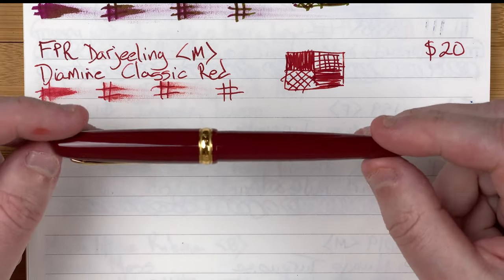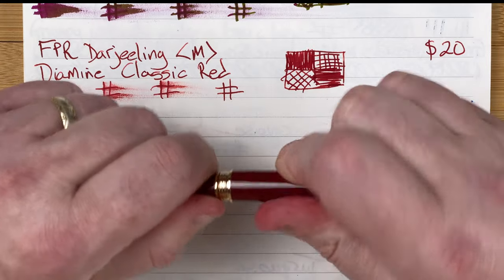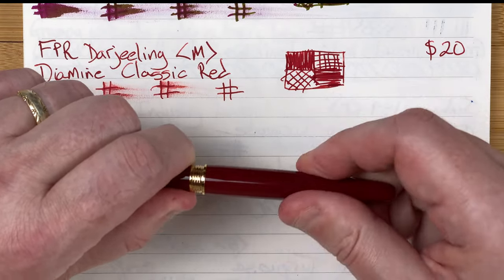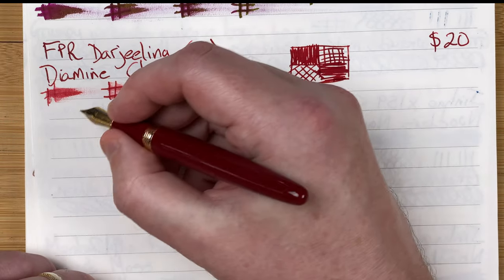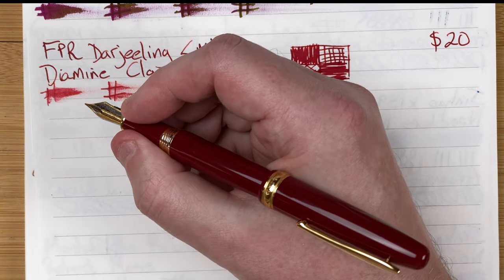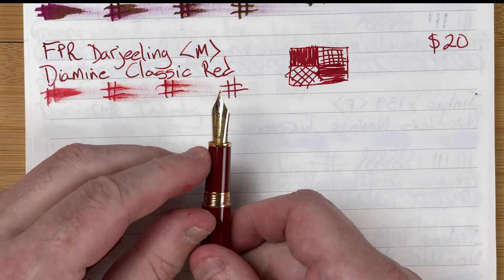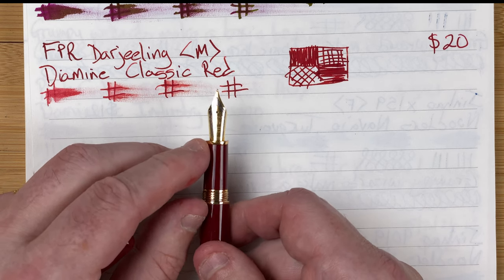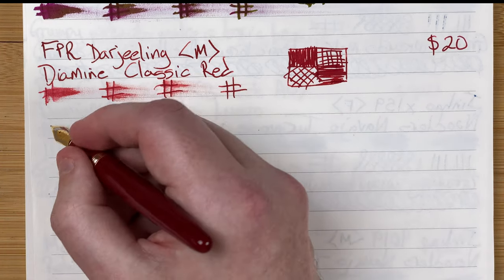It's a cartridge-converter pen — comes with a converter. Metal fittings this time. A shorter section that tapers down with a tiny lip at the bottom; it does feel a bit short, but you can post it and I find it not too bad unposted. We've got a number six nib — I like the two-tone nature of the Hongdian nib; it gives a bit more visual interest compared to a plain steel color.